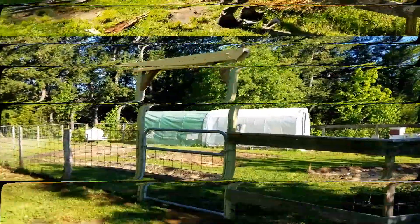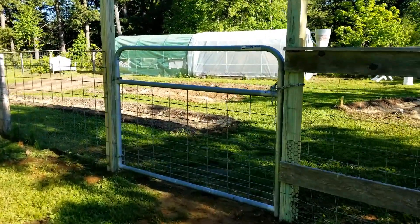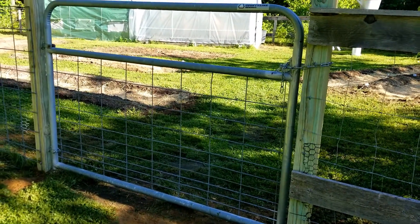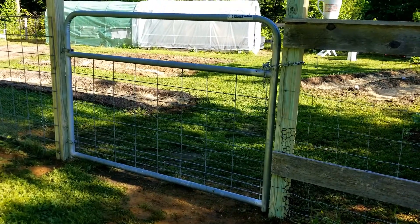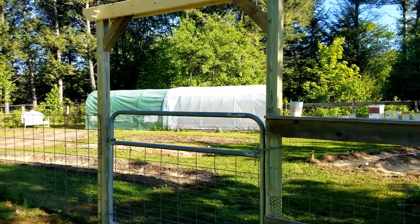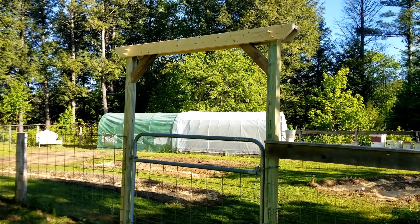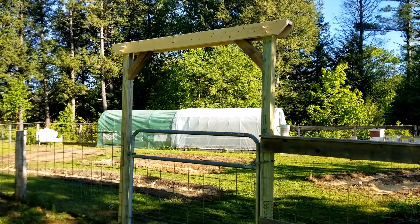And the new garden gate is done. It works really well. We use this — it used to be part of a sheep pasture — and we used this gate because we wanted a nice wide opening so we could still get the tractor in there. So it's a nice six foot. But it looks great. It's probably seven or so feet tall, seven and a half feet, and it works great.